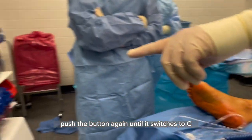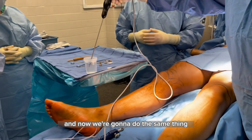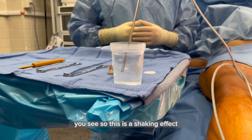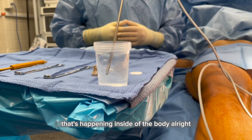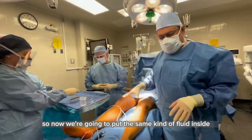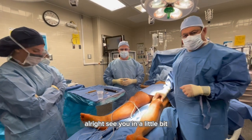Push the button again until it switches to C. Now we're going to do the same thing, and you can see that it continues. So this is a shaking effect that's happening inside of the body. Now we're going to put the same kind of fluid inside, shake it, and I'll show you what kind of result we're going to get.